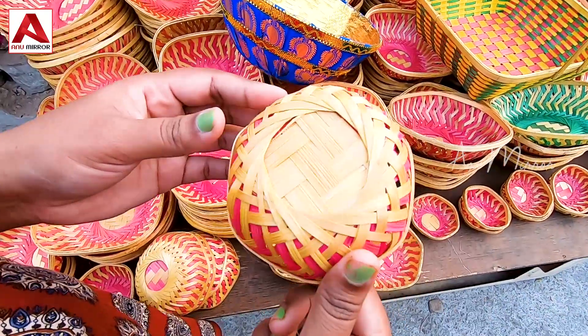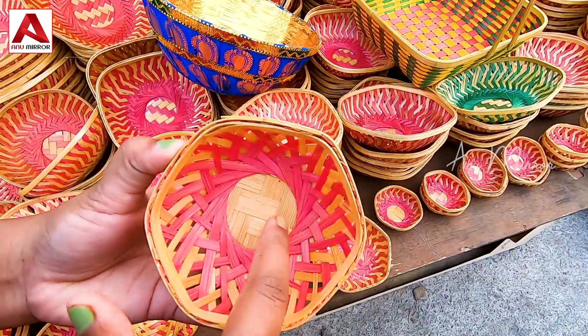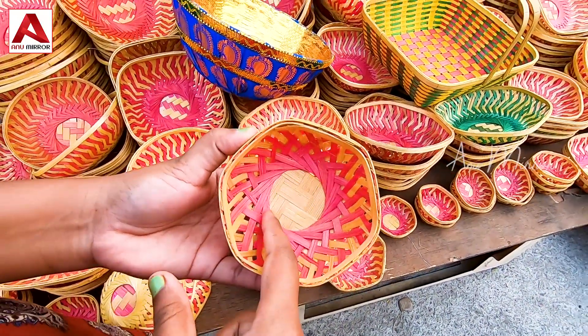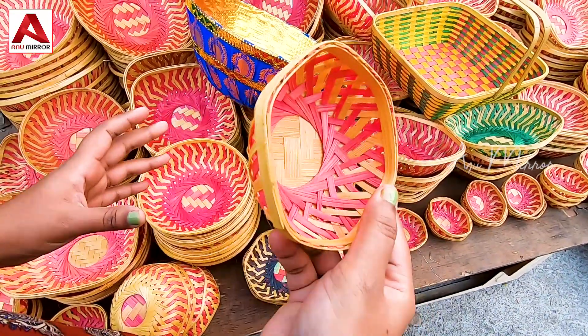The entry ticket inside the basketball court area is 10 rupees. He is pretty cute and we have dry fruits, grapes, and so on.